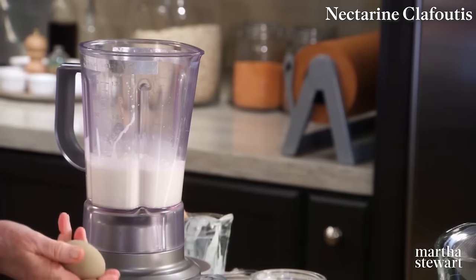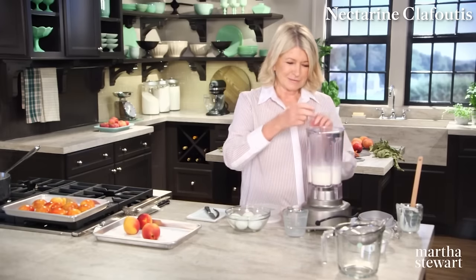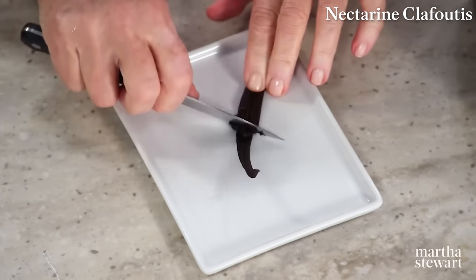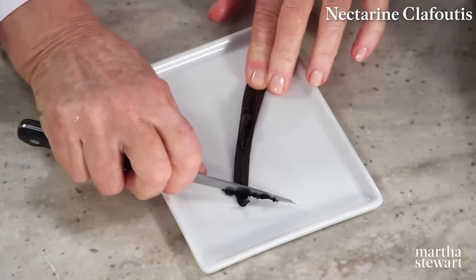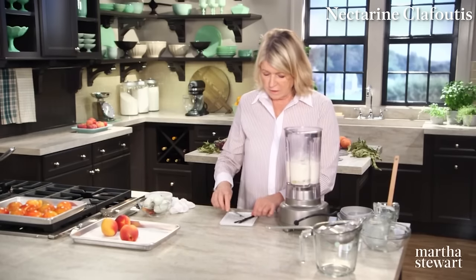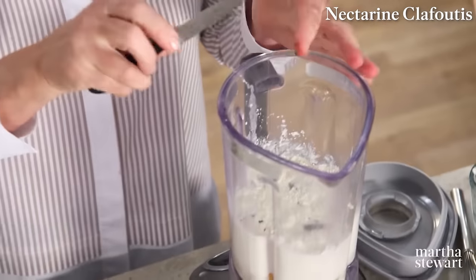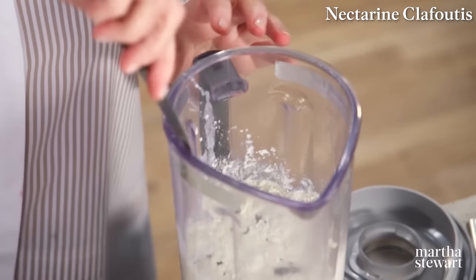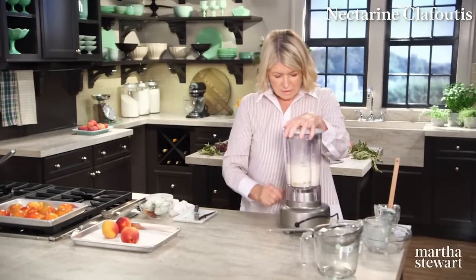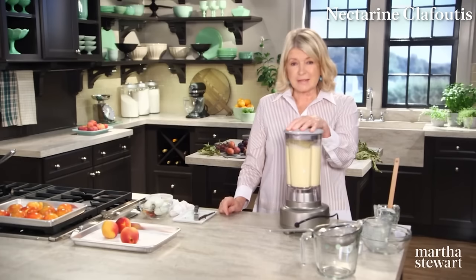Look at that gorgeous egg — I have a new hen laying khaki eggs. Before you blend, add the seeds from one vanilla bean clump. Don't throw the pod away — put it in a sugar jar and flavor your sugar with vanilla. You can mix the batter for two minutes.